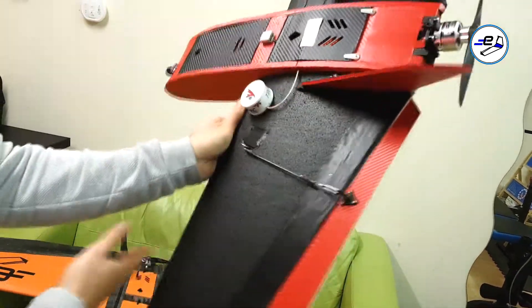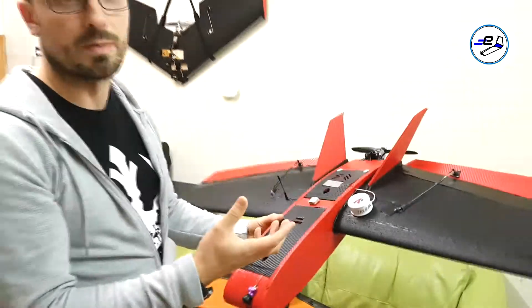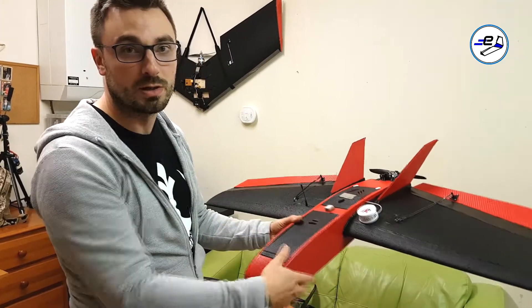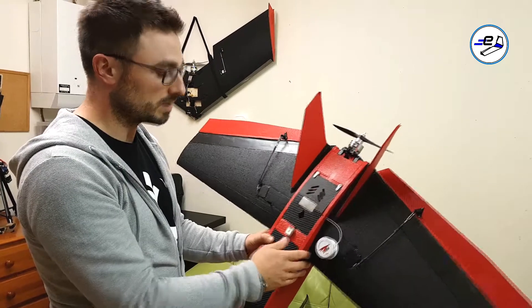But with this setup you're probably going to need maybe the two Multistars or a heavier battery — something around 6,000 milliamp, in the kind of 700 gram range, which would be ideal if you want to use a single battery with the motor outboard.